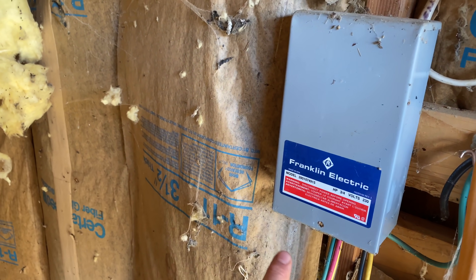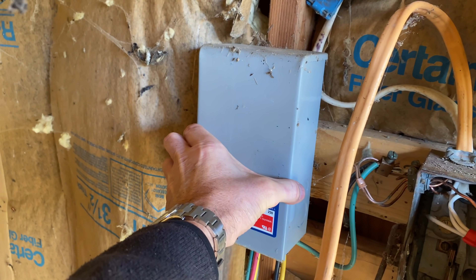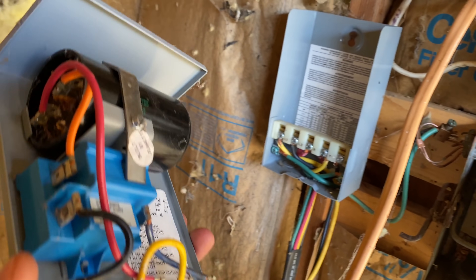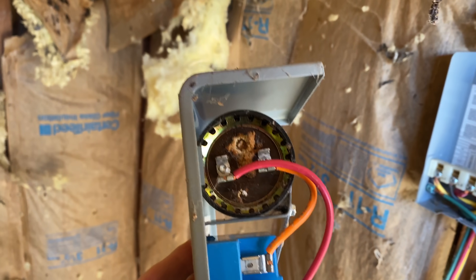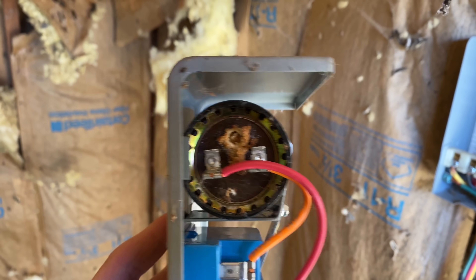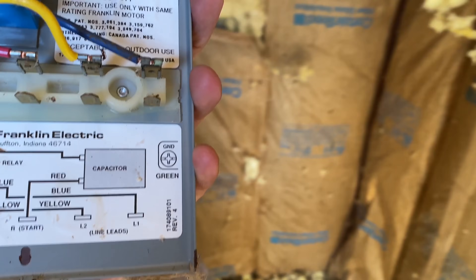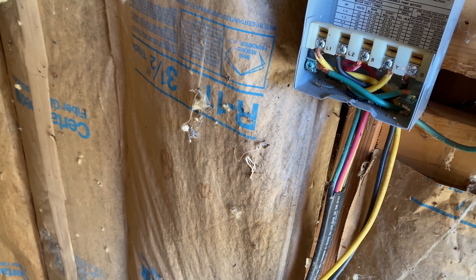This is a pretty standard part, available locally in town here, about 80 bucks. The power from the pressure switch is coming in here and there's a capacitor - I think that's what it is, that black thing. Do you see how it's all corroded? I did read that these can go bad and then it won't send the proper amperage out to the well pump. The yellow wire coming out of here is supposed to have about seven and a half amps to the pump.